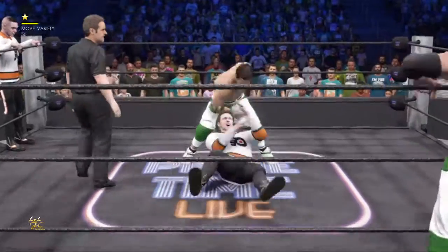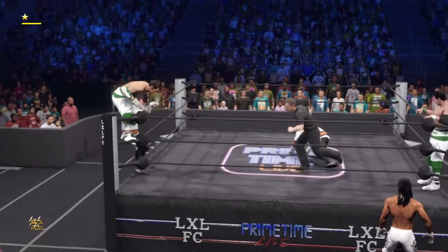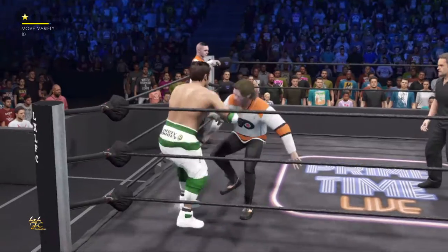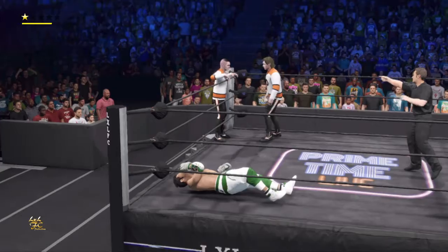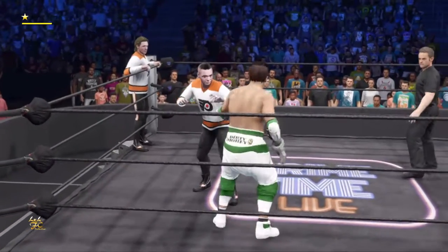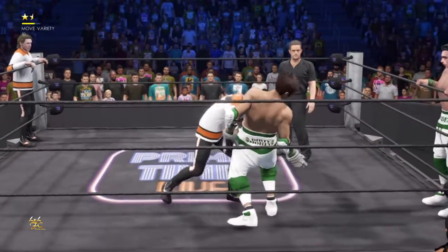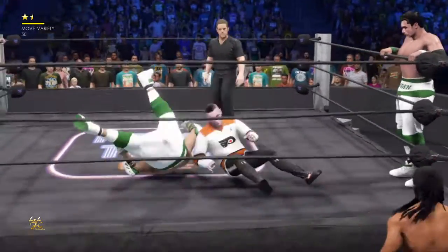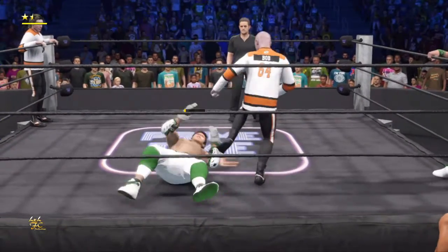The damage he's taking is starting to pile up. Yeah, he might want to tag out just to have the fresher teammate in right now — not that he can't fend for himself. I don't like the look in his eye here, folks. A dropkick, and a tag there. Now there's an opening — punch right in the head, with a back suplex.